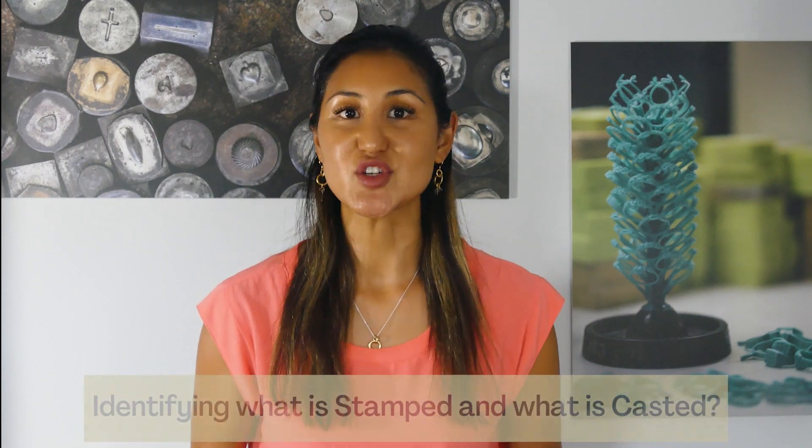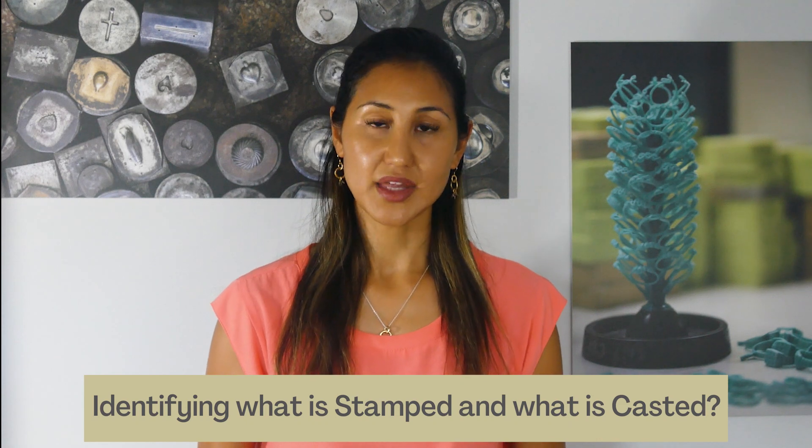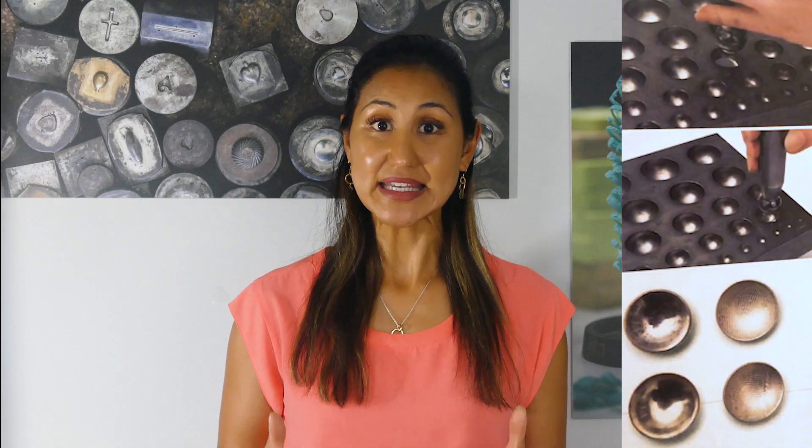It can still be difficult to distinguish between a jewelry piece that's been stamped and one that's been cast. A coin, for example, could be stamped using an engraved die, or it could also be cast. Two symmetrical pieces could have been stamped or cast individually and then soldered together. At times we have to stamp and cast separate pieces which form the same piece — think of a locket again: the front may need to be cast due to its shape and design, but the back may be stamped.